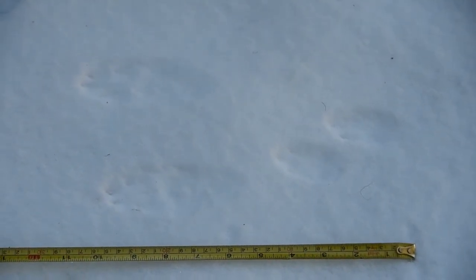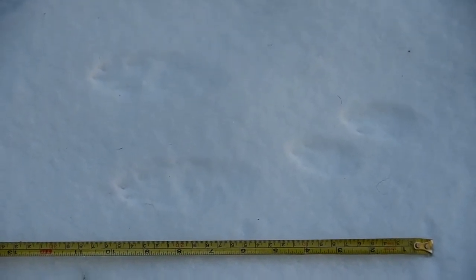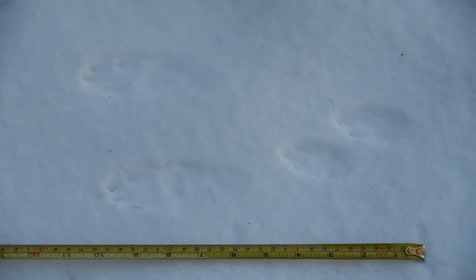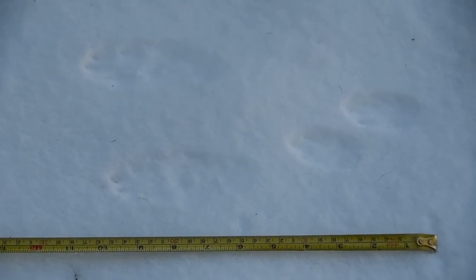So this is called a half bound. He is moving pretty quick, but because it's not a full bound, he is not super running. He's moving fairly quickly, but it's more like a jog rather than a sprint in the rabbit world. So this is a half bound.